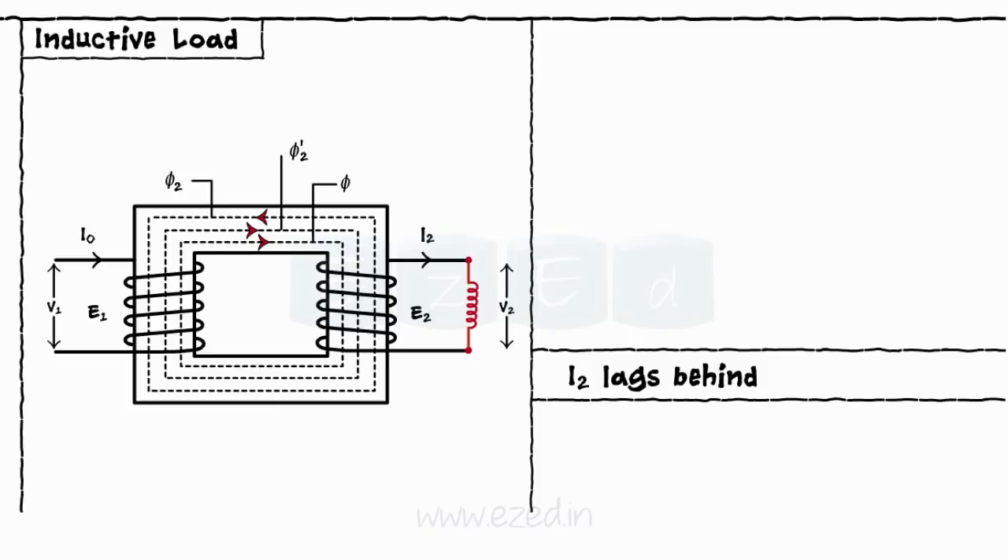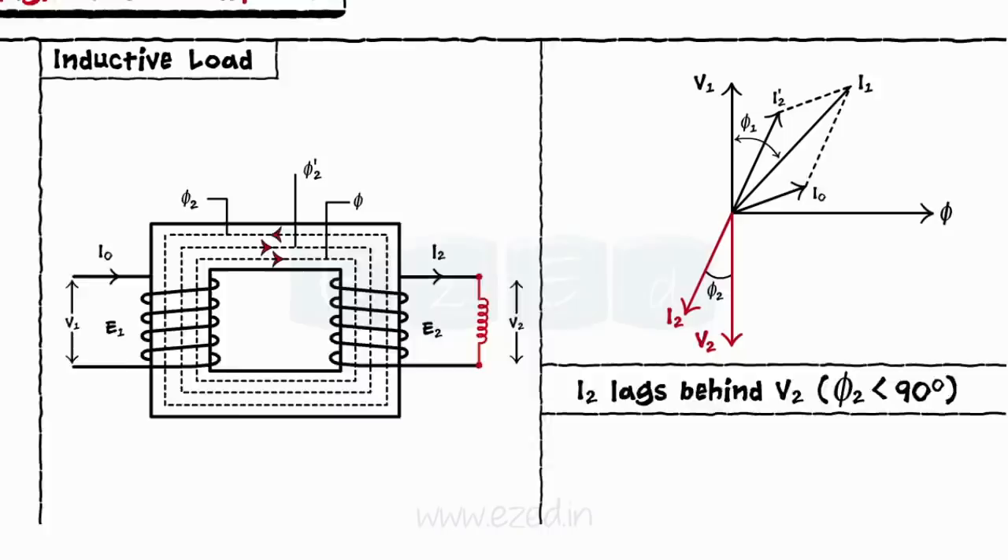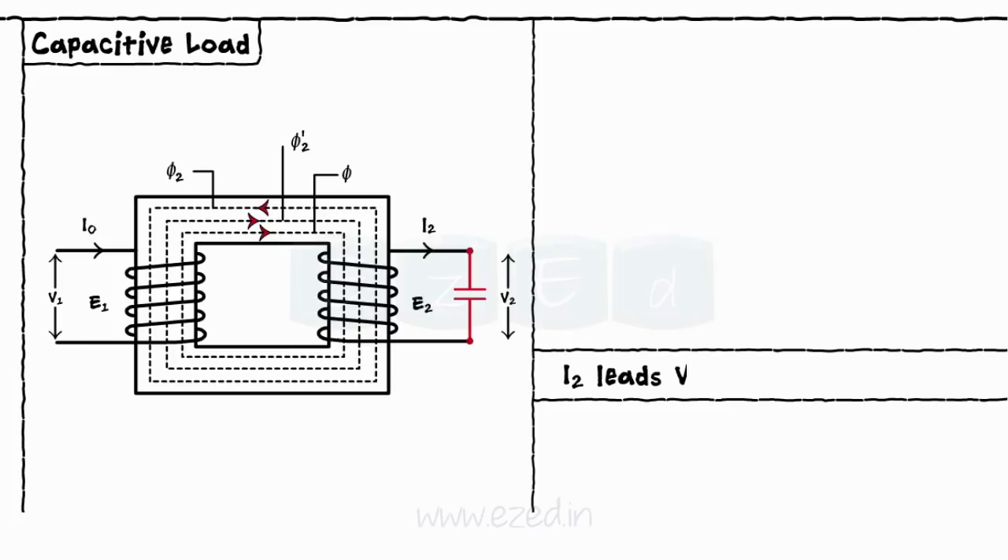When the load is inductive, the current I2 lags behind the voltage V2 by an angle less than 90 degrees, and the procedure for drawing the phasor diagram remains the same. For the capacitive circuit, the current I2 leads the voltage V2 by an angle less than 90 degrees as shown in the phasor.